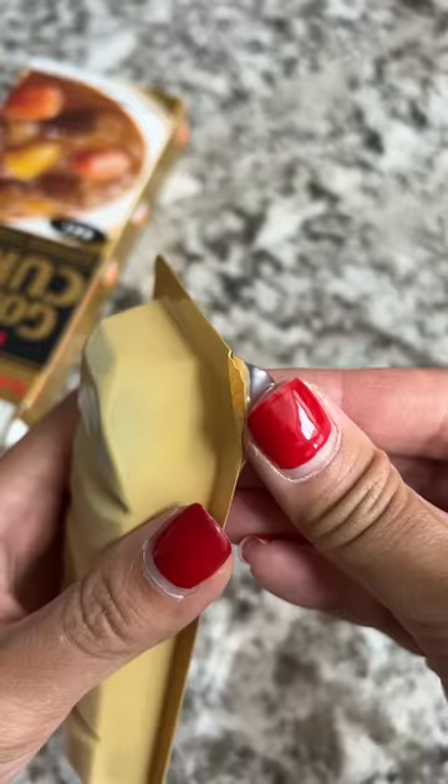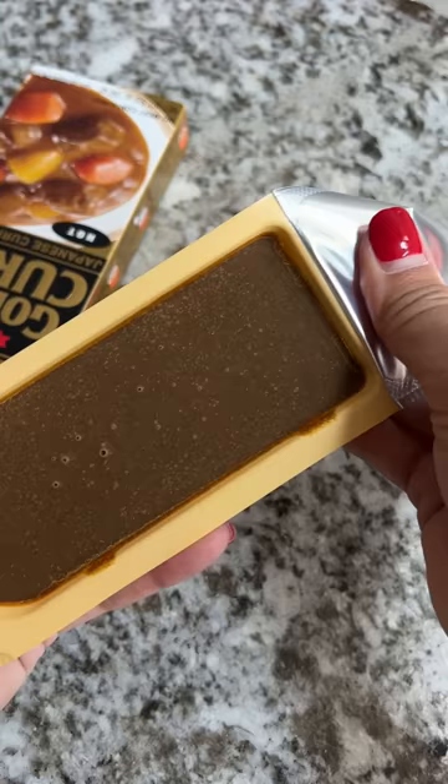I've had this in my pantry for over a year now and I wished I tried it earlier. It's a curry mix that you just have to throw in with some other ingredients. It's easy to make and I was able to feed Kyle and my neighbor with it.